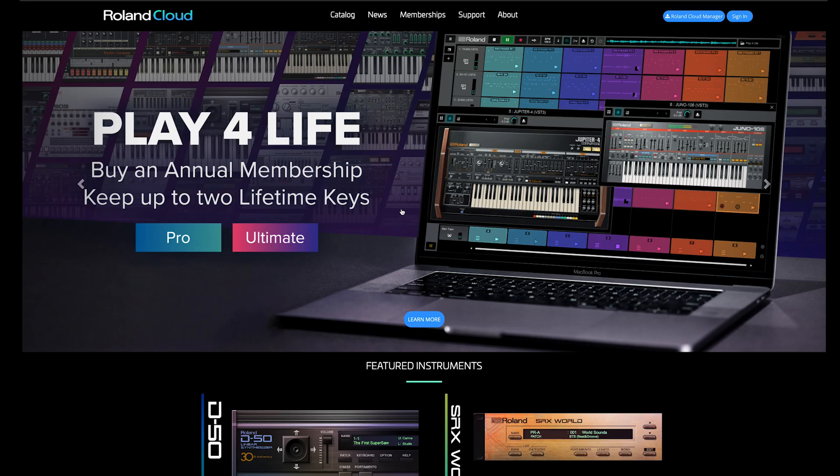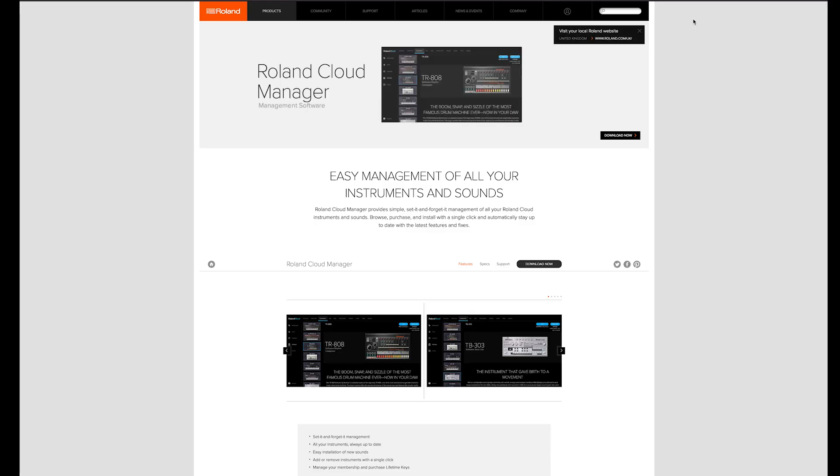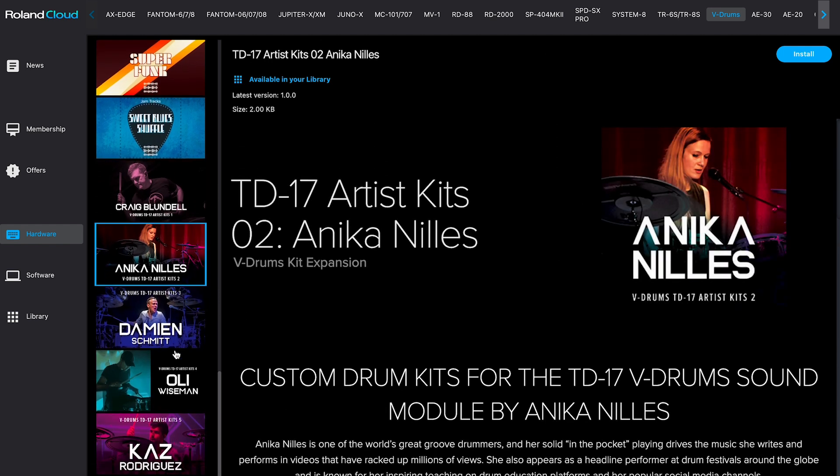We're going to download the new 2.0 software from Roland Cloud. On the homepage in the top corner of the screen, there is a button that says Roland Cloud Manager. Hit that button, which will download the Roland Cloud Manager application to your computer. Roland Cloud Manager will enable you to access the 2.0 version software for your TD-17 module, plus more, such as extra artist kits and sounds.